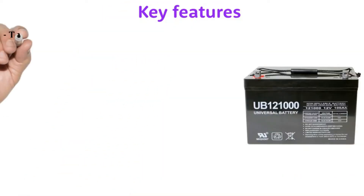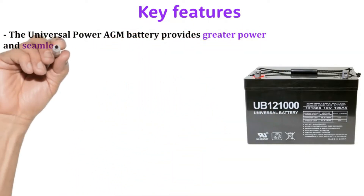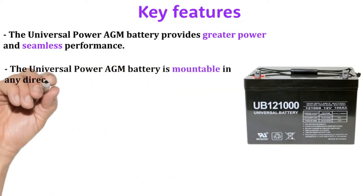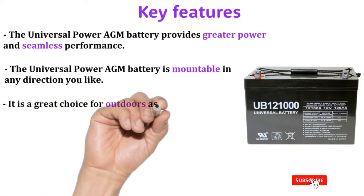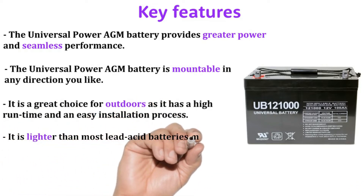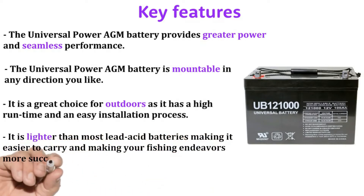Key feature: The Universal Power AGM Battery provides greater power and seamless performance. The Universal Power AGM Battery is mountable in any direction you like. It is a great choice for outdoors, as it has a high run time and an easy installation process.